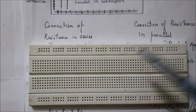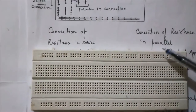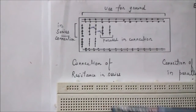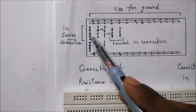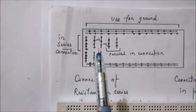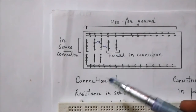This is a picture of a breadboard. The upper two horizontal columns and the lower horizontal column are used for ground. These holes are connected in series with each other and are used for grounding the circuit. Between these two horizontal lines there are vertical lines. The holes in the vertical lines are also connected in series with each other. These lines are used for series connection, and when we want to connect a resistor in parallel, we use these two lines.